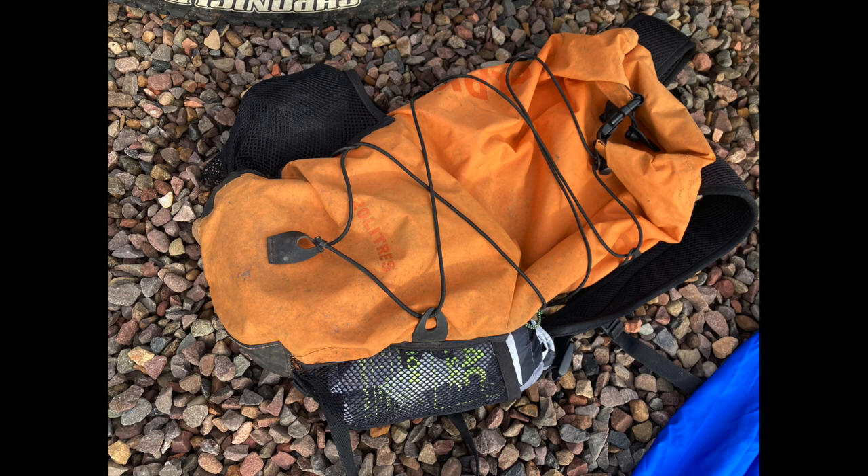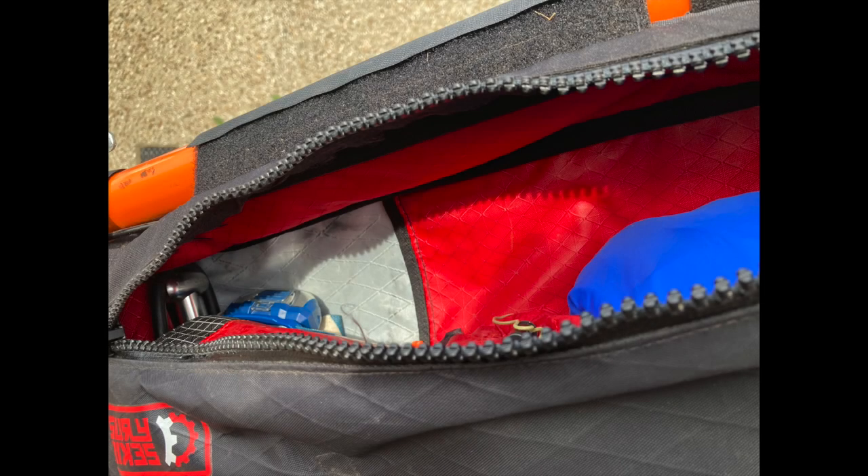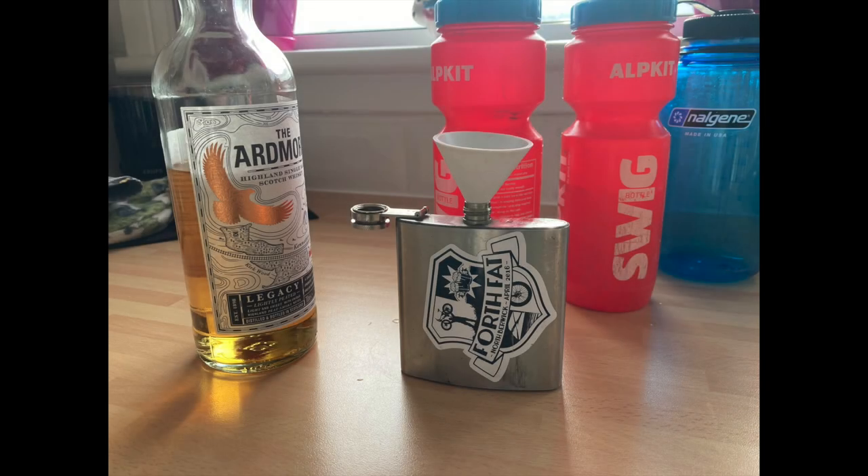My backpack has nothing else except food, so as we eat it gets lighter. Back to the frame bag — there's still room in there. What we do is I take the tent poles and pegs; G has the tent body, and we split the weight that way. So everything's done on the bike — it's just a case of loading up the food and water supplies.